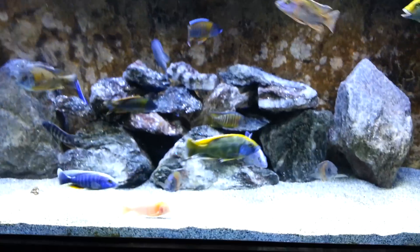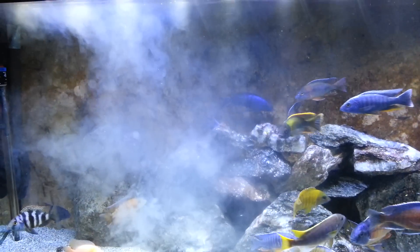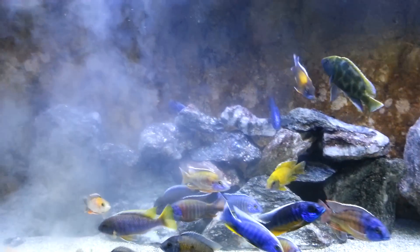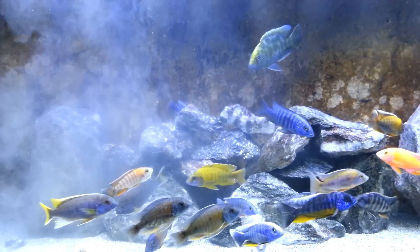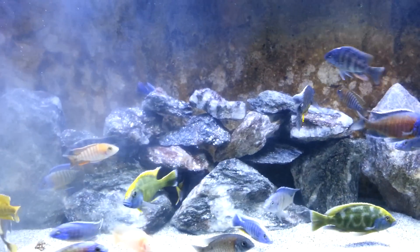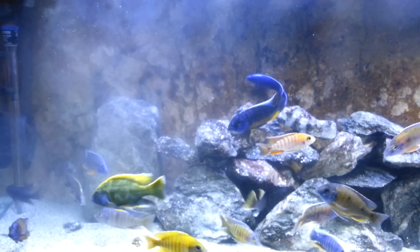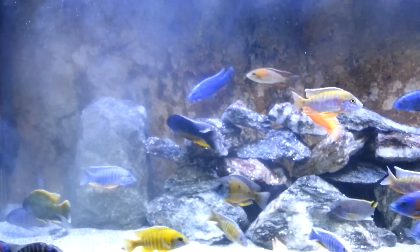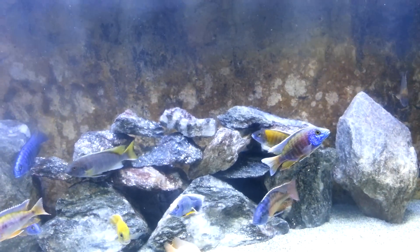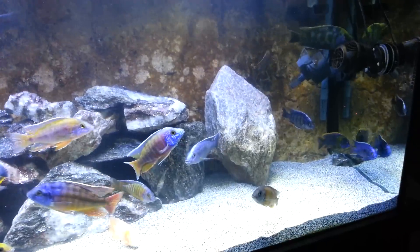I have my fluid filter medium — you can see it going throughout the water. Believe it or not, as cloudy as this is getting, it will be crystal clear in about two to three hours. You would never notice I added it. That's the good thing about having a steady bacteria bloom already in your tank — everything is thriving and it'll clear right up.